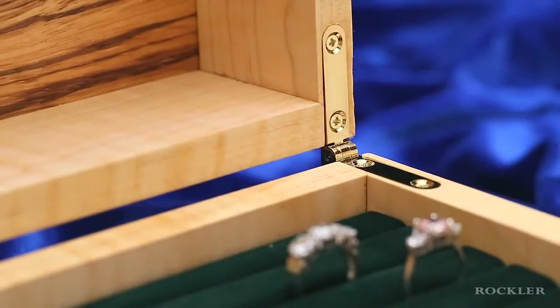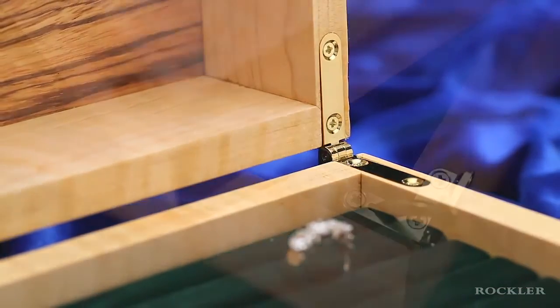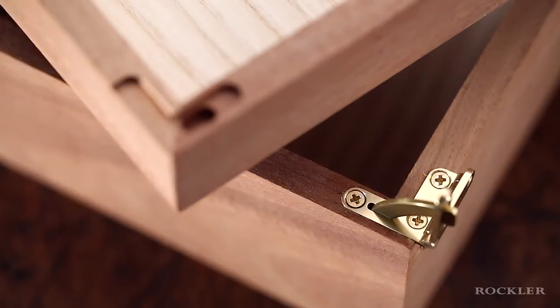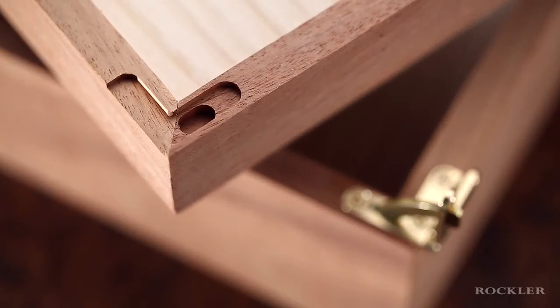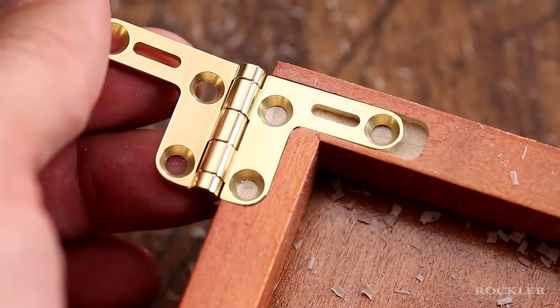Simple, beautiful boxes call for beautiful hinges. What's not so simple is installing them — you need to cut precise, perfectly aligned mortises in the narrow edges of your box and lid. It's a challenging task.